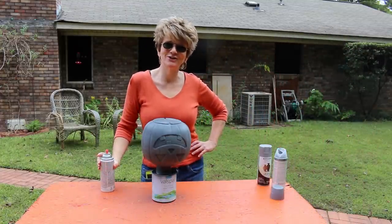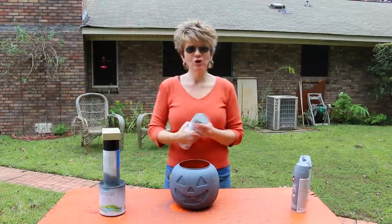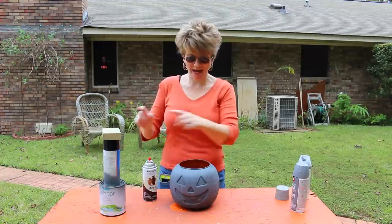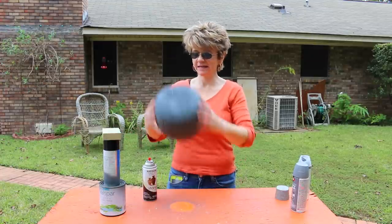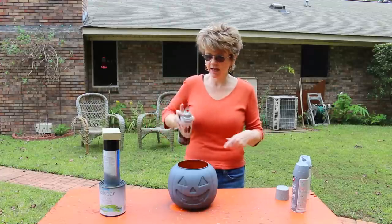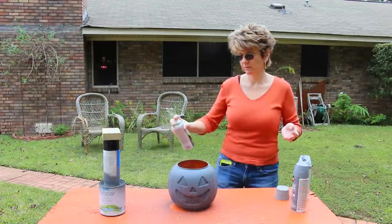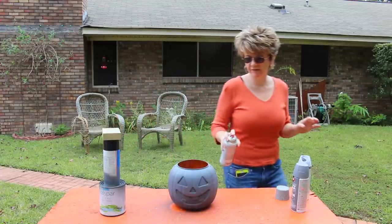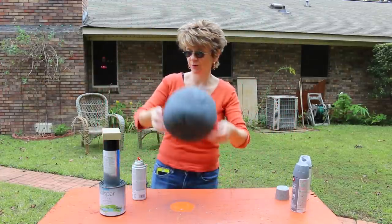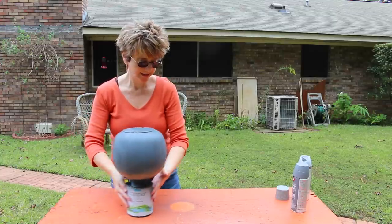Coat number two — we'll let it dry. Our pumpkin is all nice and dry from the primer. I'm going to go ahead and use the stone spray to get started. I've taken it off the little tower stand I built, and I'm going to spray the top part first so I can turn it upside down — when it is upside down it's a little bit harder to spray the top. This may take a couple of coats as well. I absolutely love this paint; it looks so cool. Now that I've got that part done, I'm going to slide it back on its little stand.